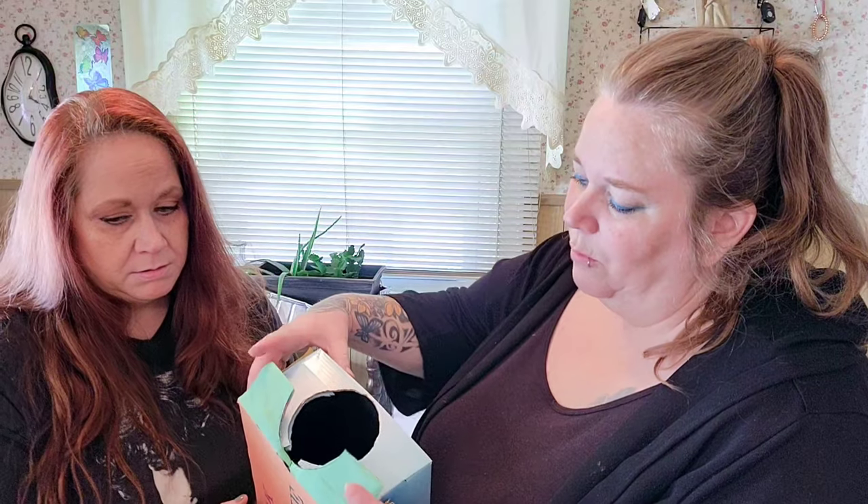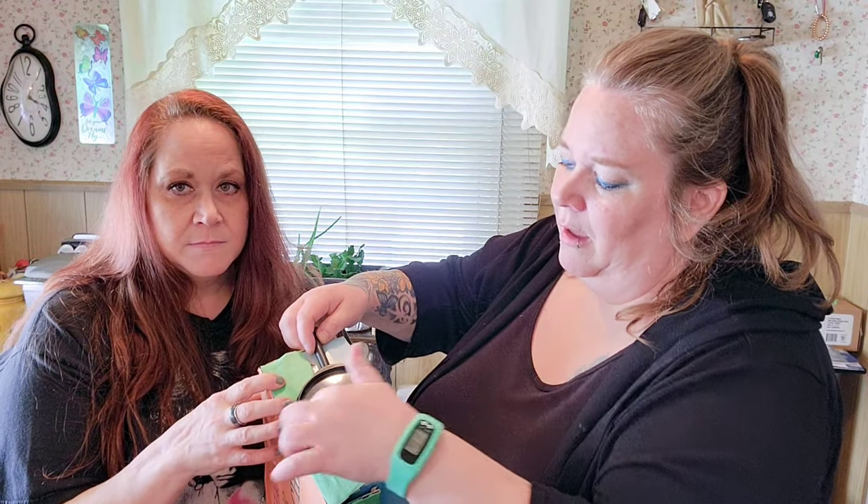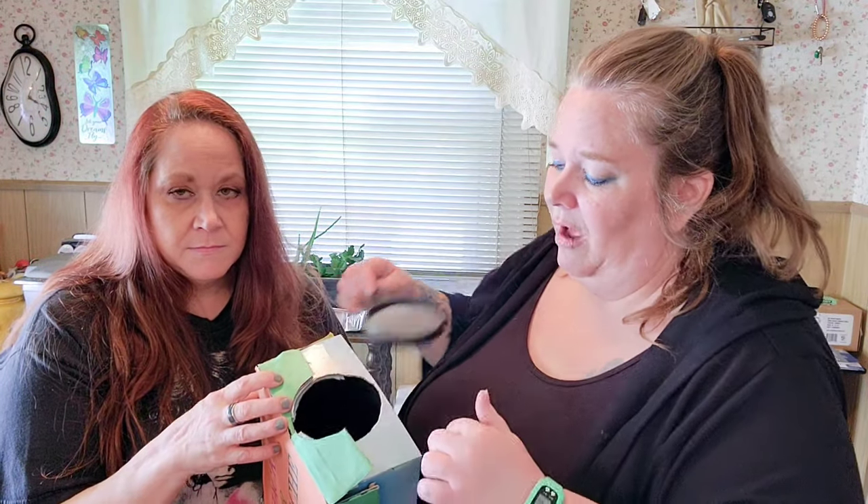After it dried, we found the center point of the small side of the box. We took a magnifying glass and matched the center of the magnifying glass with that point, and then we used an X-Acto knife — that's what we traced it with — to cut a hole the size of the magnifying glass.